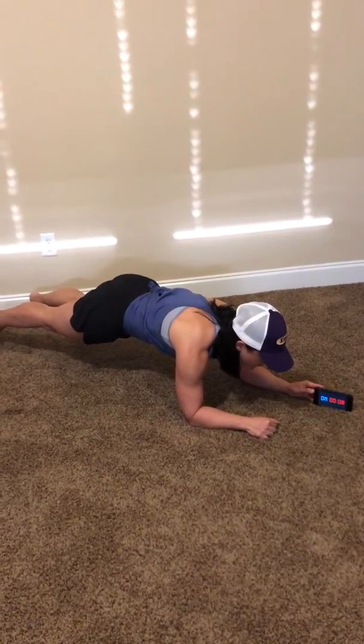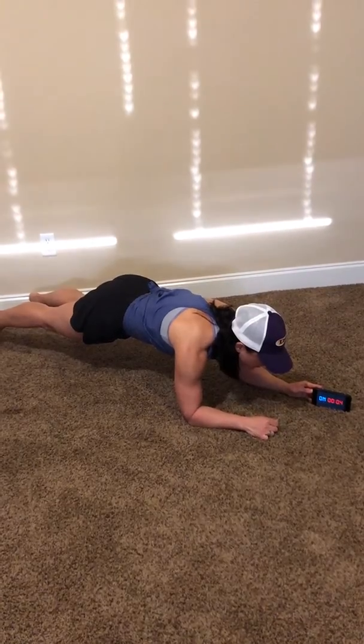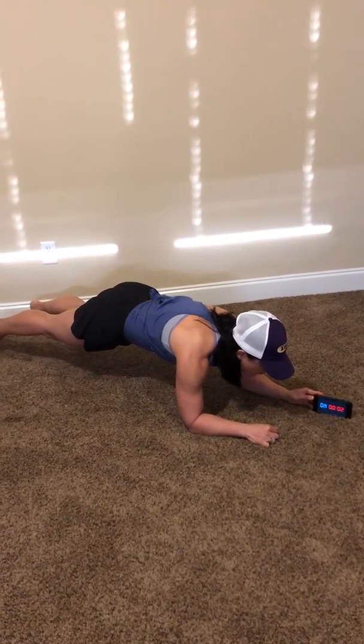Good job. Don't forget to breathe — take a nice deep breath right about now. You're almost done in three, two, one, and relax. Good job, Jags. I'll see you back here tomorrow for a 50-second plank. I miss you. Bye.